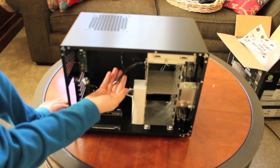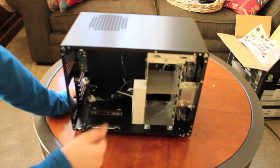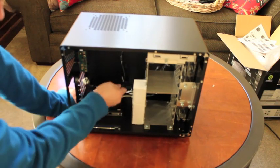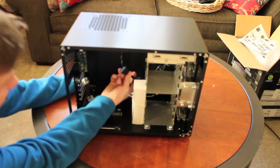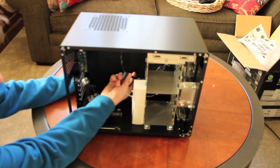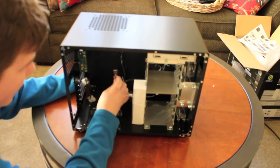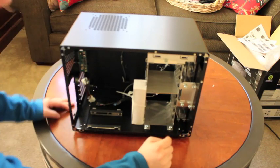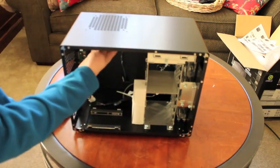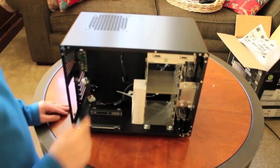We have the indicator lights, the power LED, the power switch, and the reset switch. We also have a USB 3.0 slot, HD audio, and two fans in the front — I believe they're 120mm fans. And the top one is also a 120mm fan.